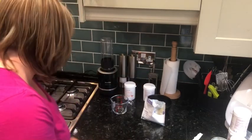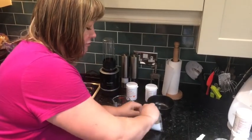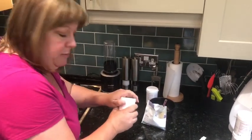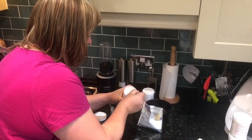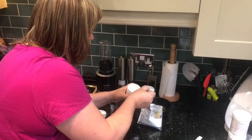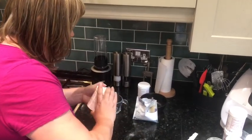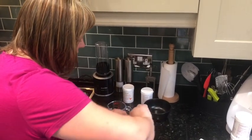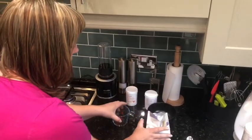You also need a teaspoon and give that a really good mix together in the packet. Now I like my vanilla mousse to have a bit of orange flavoring in, so I'm going to put a level teaspoon of orange flavoring in as well — it gives it a really zesty, lemony feel. Give that a really good stir and that's that.